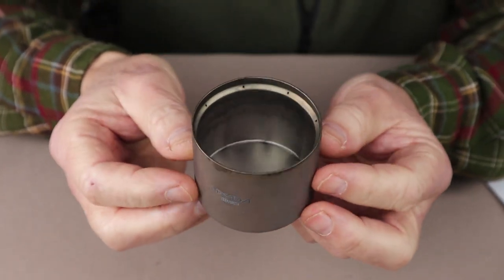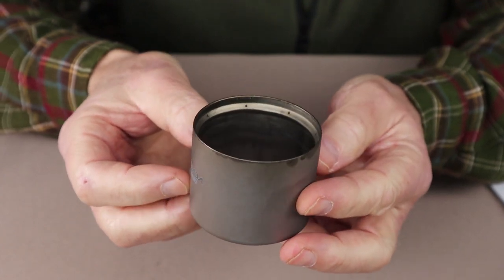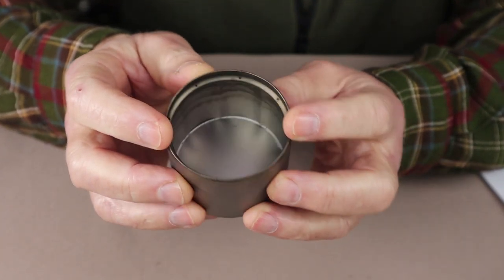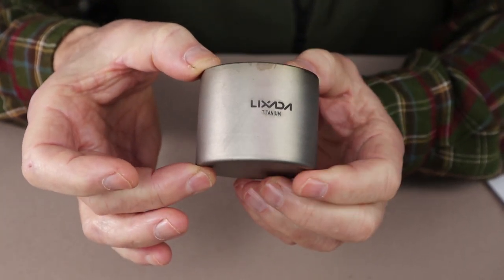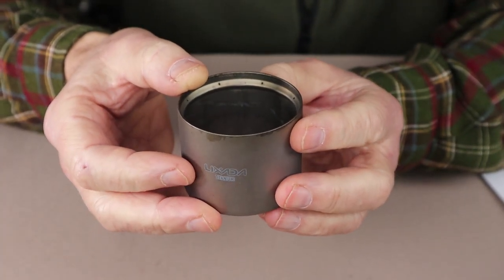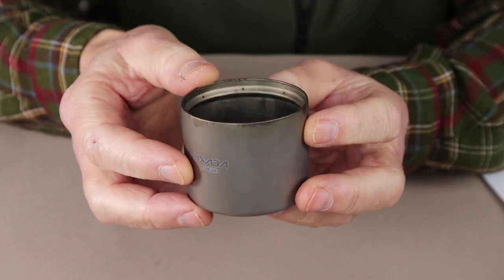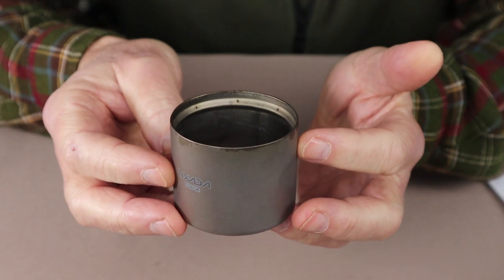The weight of these stoves is a very featherlight 1.5 ounces or 42 grams. The diameter across the top is 2.4 inches or 60 millimeters and the height is 1.9 inches or 48 millimeters. For comparison, the information I'm going to provide for the Toks is from their website, as I don't currently own one.